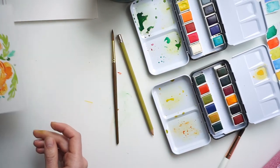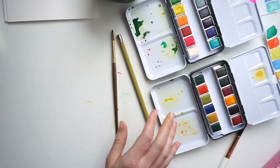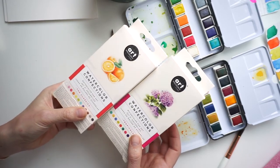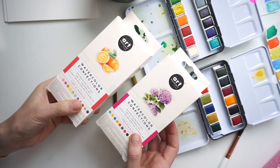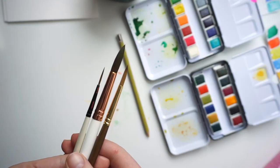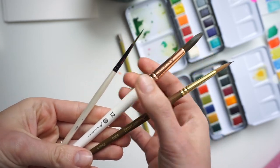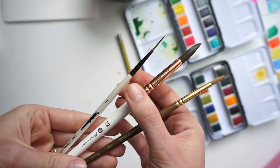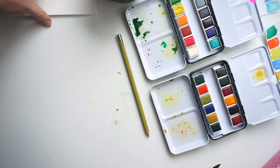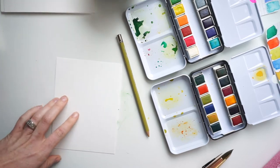I'm using the Prima Watercolor Set — I've got the Tropical and the Classics different palettes. They are so vibrant, colorful, and saturated. They've really been fun to use. I'm also using three different brush sizes: a size 12, a size 6, and a size 1 liner. The liner is really crucial for those little tiny details. All the products I'm using are linked in the description below.